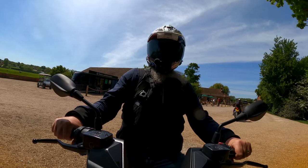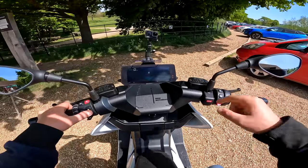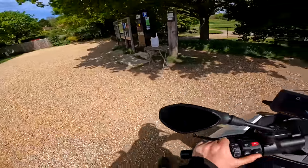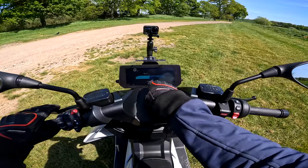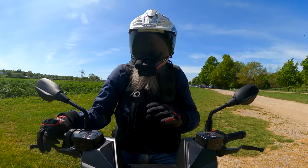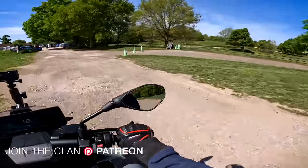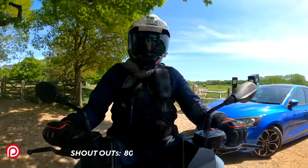This has a reverse, believe it or not. To put it in reverse you push and hold the R button, the R comes up on the screen, and then you use the throttle to come back. Now I've got to get back to Arden BMW — the range says 24 miles and according to Google Maps it's 18 miles to get to Arden. I'm hoping my phone is synced up via the Cardo to give me voice directions, otherwise I will get lost.